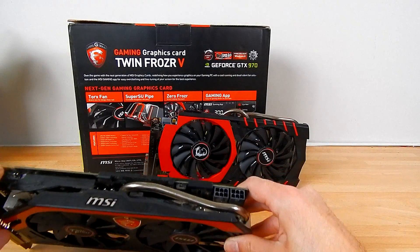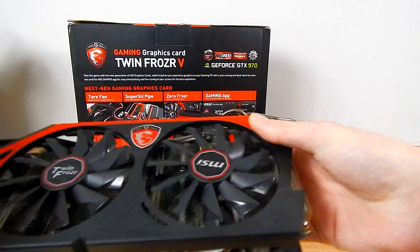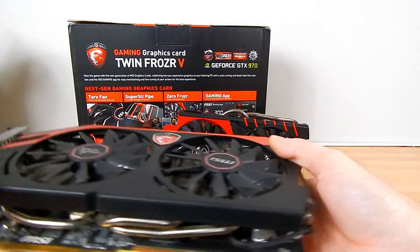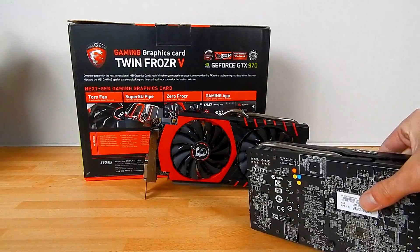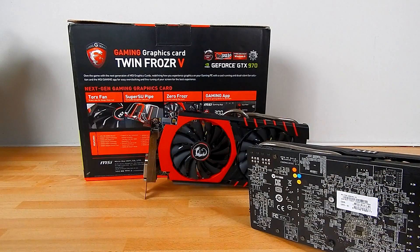You can also see the heat pipe design — on the Twin Frozr 4 we only have a single pipe. Things are quite similar in terms of the VRM and the memory plates — they're all quite similar but not quite as beefy as on the Twin Frozr 4. Again we didn't have a backplate on that one either.